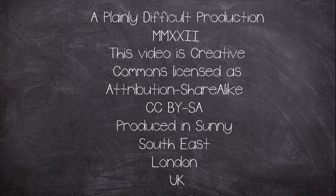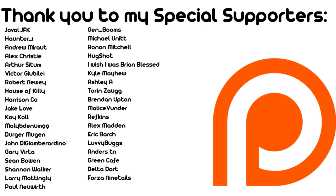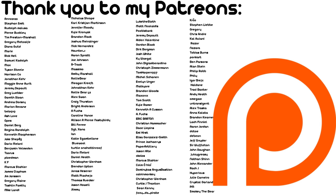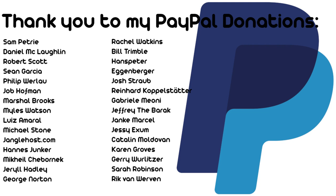This is a Plain and Difficult production. All videos are produced by me, John, in a currently wet and windy suburban south-east corner of London, UK. All videos on the channel are Creative Commons Attribution-ShareAlike licensed. Help the channel grow by liking, commenting and subscribing. Check out my Twitter for all sorts of photos and odds and sods, as well as hints on future videos. I've got Patreon and YouTube membership as well, so if you fancy supporting the channel financially, you can check them out. Thank you for watching.